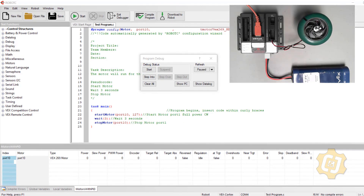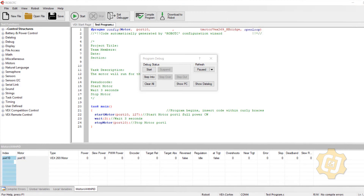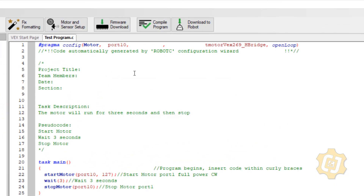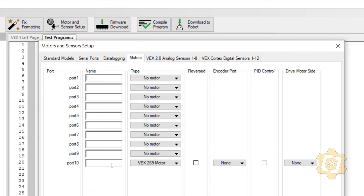I hit Start and the motor now runs for three seconds and then stops. But if the port changes frequently and the program is longer, I'd have many instances to update. I could use Edit > Find and Replace to change all port 1 references to port 10, but there's an easier way. I'll close the debugger window, go to Motors and Sensor Setup, and give this motor a descriptive name.